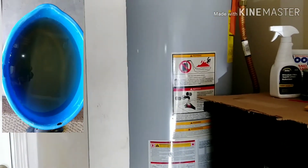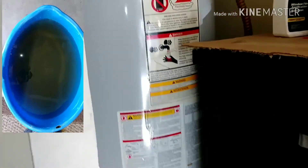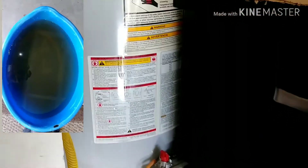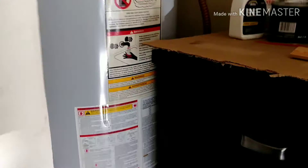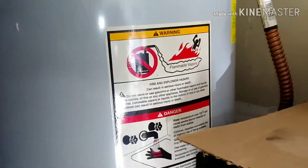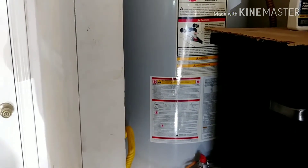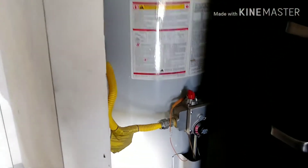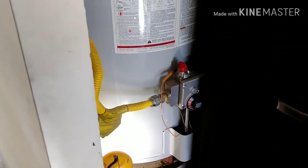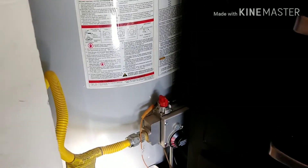In this video I'm going to show you how I am going to change and flush all the water out of this hot water heater tank. This water heater tank was installed in September 2006, and today is February 1st, 2020, meaning it's almost 14 years and I have never drained the water out of this tank.